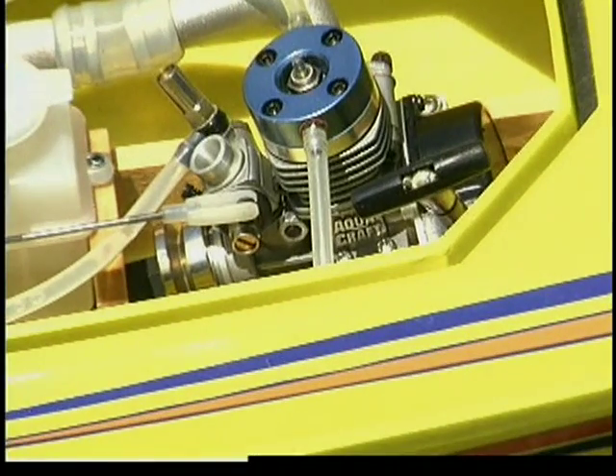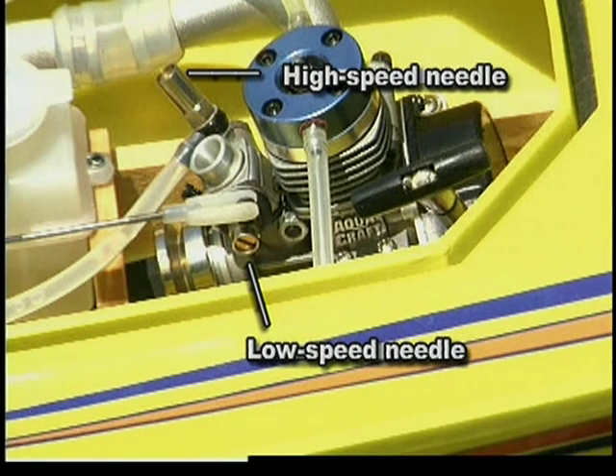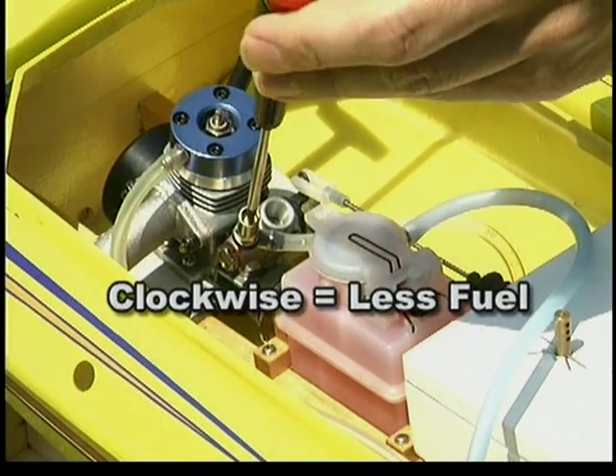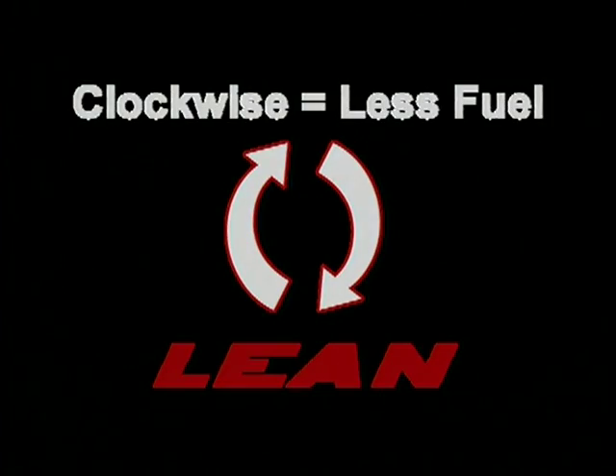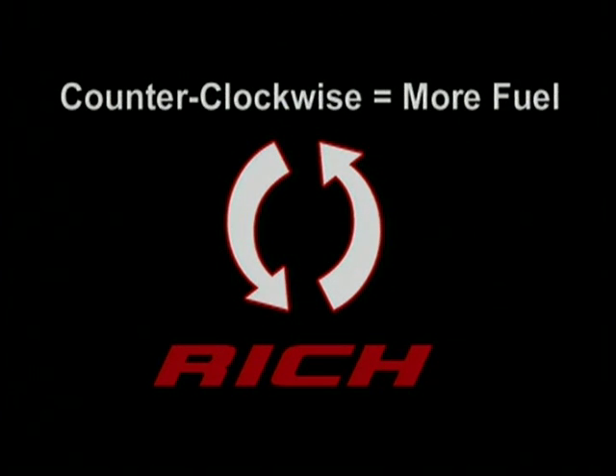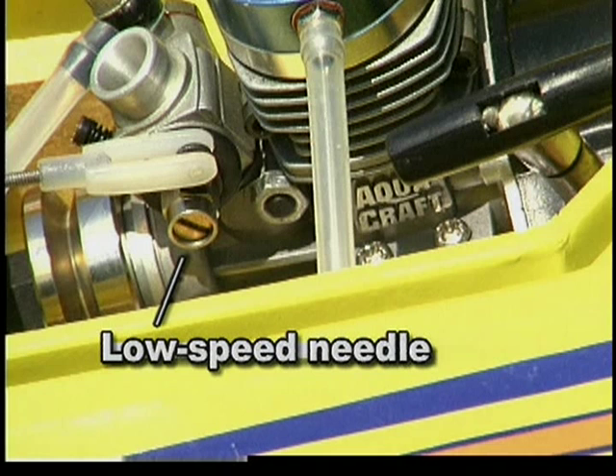Your engine's carburetor uses a high speed and low speed needle valve to adjust the fuel flow into the engine. The high speed needle controls the engine's fuel-to-air ratio at half to full throttle. Turning it clockwise allows less fuel into the engine — that's called leaning it out. As you lean out your engine, it runs faster and smoother, but leaning it out too much will cause the engine to overheat. Turning the high speed needle counterclockwise allows more fuel into the engine, which richens the fuel mixture.